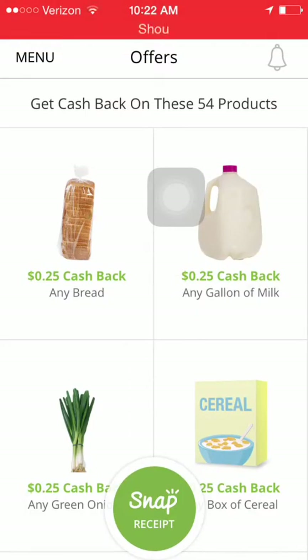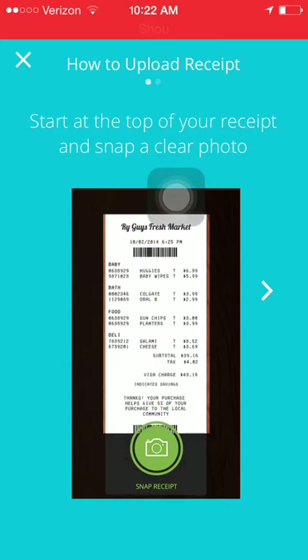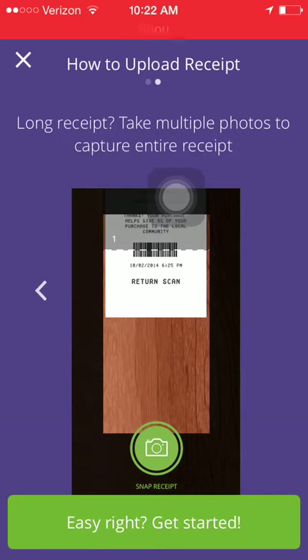With Snap, all you have to do is take a picture of your receipt and it will search for any products on that receipt that can be rebated. I have a few receipts here at home, so I'm going to take a picture of one and show you exactly how Snap works. This receipt is actually a coupon receipt — it looks like I saved about 62% on it. When you open Snap, it gives you a little tutorial telling you to start at the top of your receipt and take a clear photo. For long receipts, take multiple photos to capture the entire receipt.